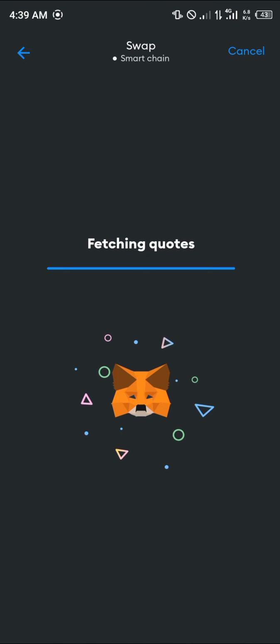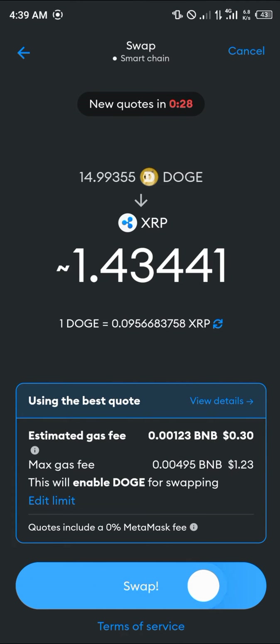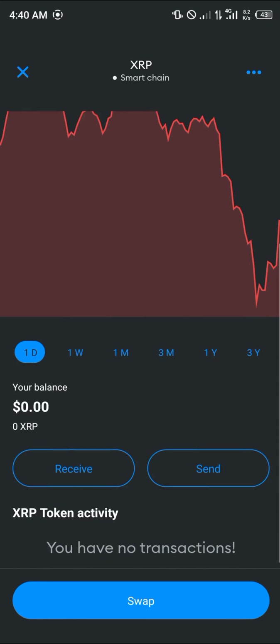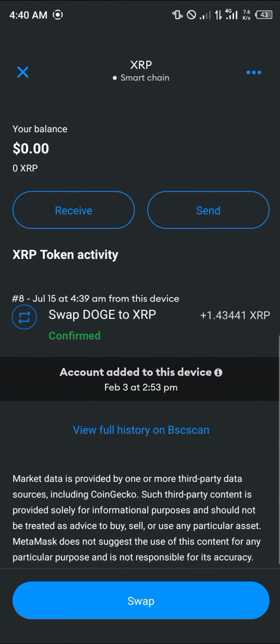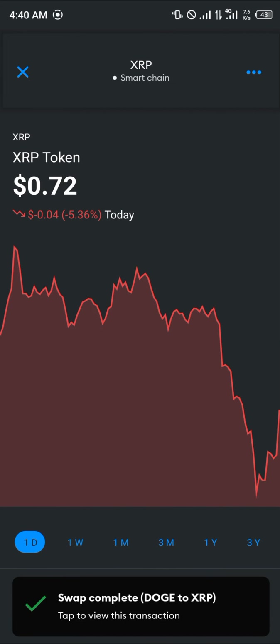Fetching quotes. Simply swipe to swap and click on swap. Now it's approving the DOGE for the swap. Now it's been confirmed — all you need to do is simply reload.